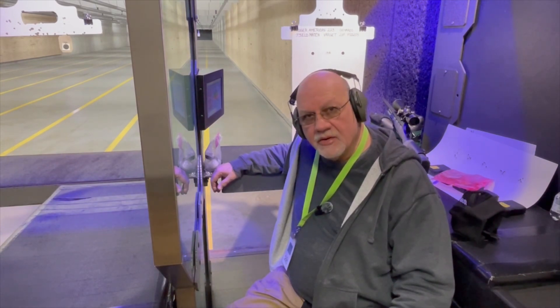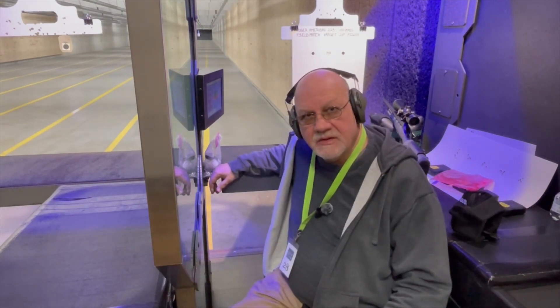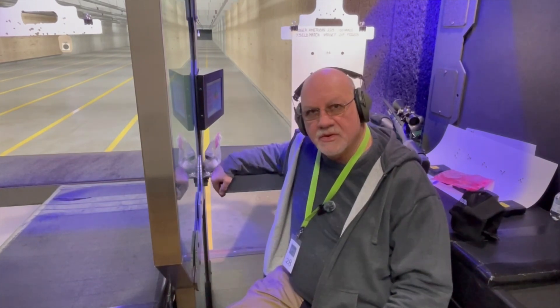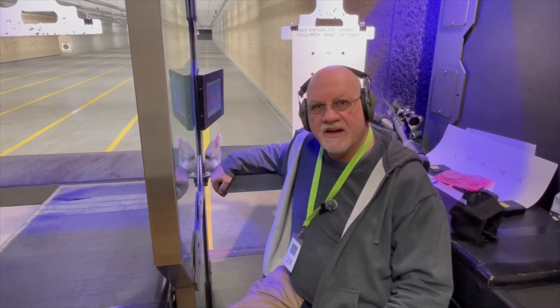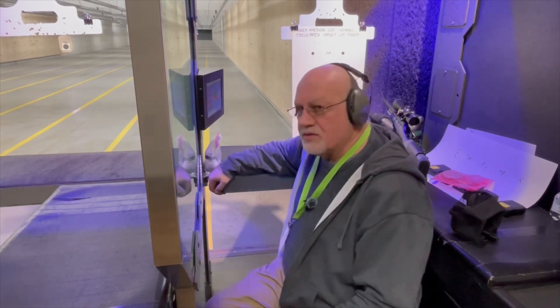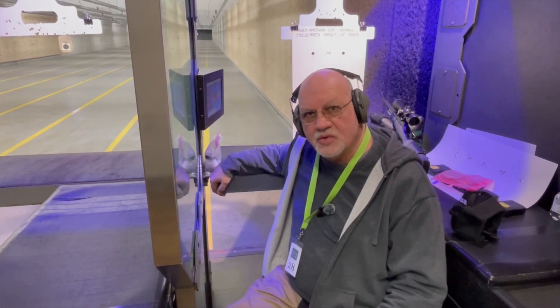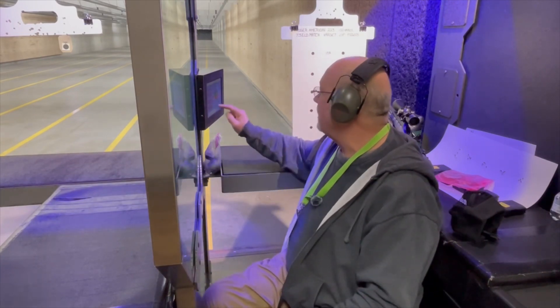We'll be using Varget powder and a 73 grain ELD match bullet, and we have loads from 19.4 grains to 23.3 grains of powder. Those velocities are 2200, 2300, 2400, 2500, and 2575 feet per second. We're going to be shooting this at 100 yards with a Ruger American .223. Let's send them down and see how we do.